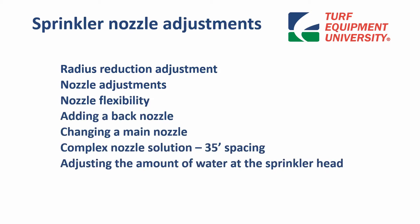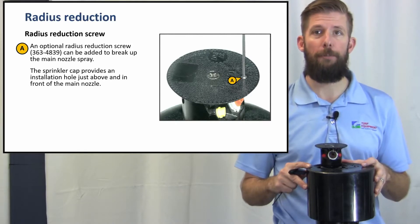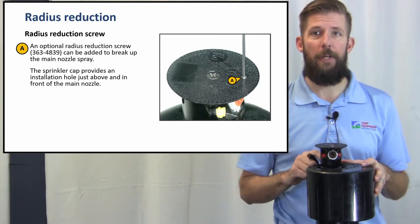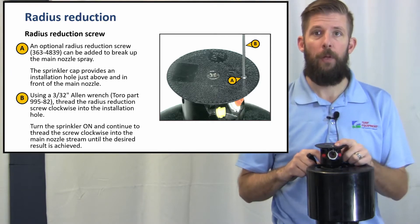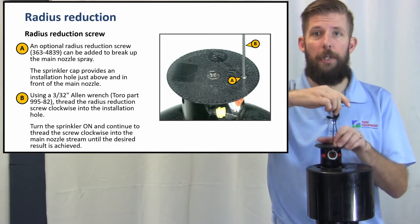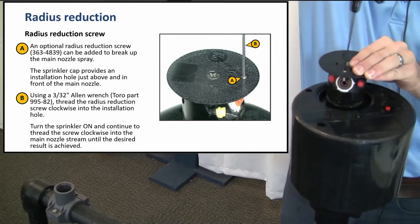Adjusting the amount of water at the sprinkler head — radius reduction. An optional radius reduction screw can be added to break up the main nozzle spray. The sprinkler cap provides an installation hole just above and in front of the main nozzle. Using a 3/32-inch Allen wrench, thread the radius reduction screw clockwise into the installation hole. Turn the sprinkler on and continue to thread the screw clockwise into the main nozzle screen until the desired result is achieved.